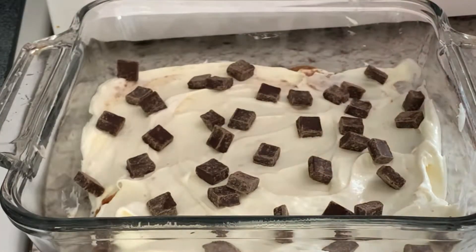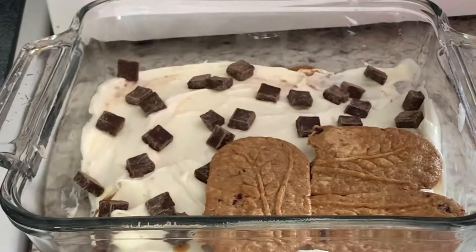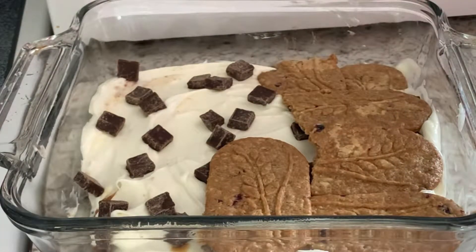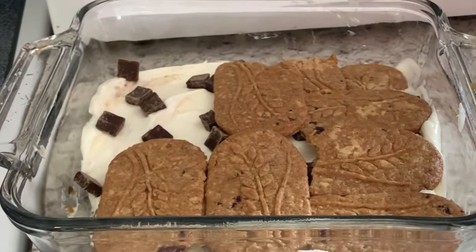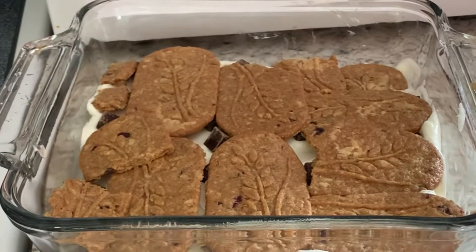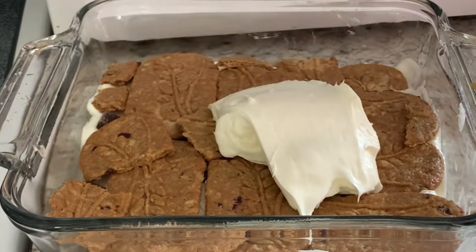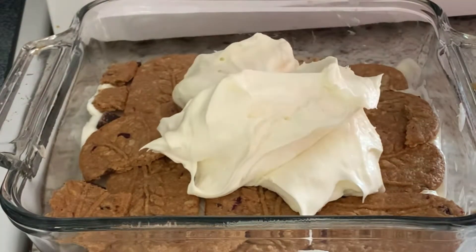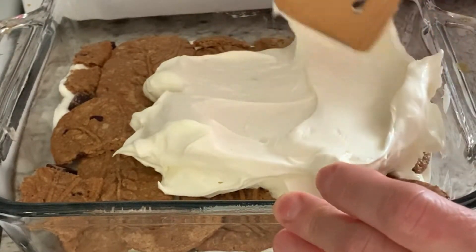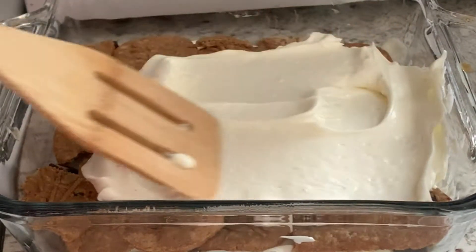Then I continue dipping my cookies and putting them as a second layer, and then a third — the second layer of cookies — and then I put the remaining cream on top. I'm almost done except I will take some unsweetened cocoa powder and apply it on top for decoration and for good taste.